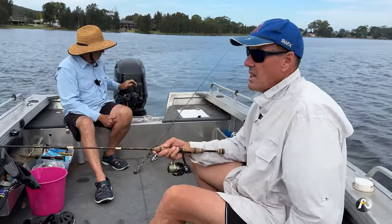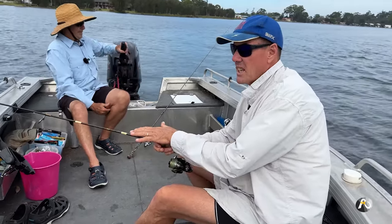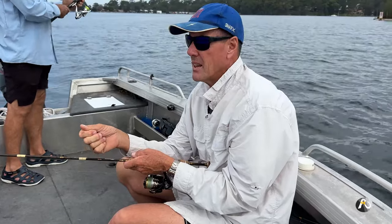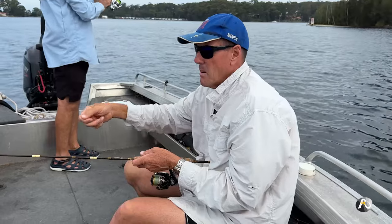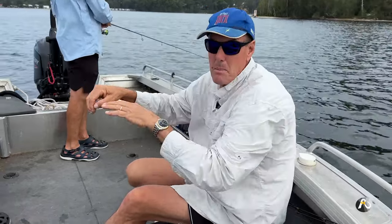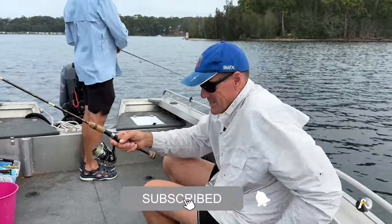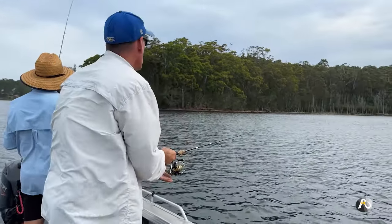Another tip with flathead fishing: flathead are a bottom dweller. They sit on the sand, half the time buried, just waiting for something to swim past that they can ambush. This is why we don't just throw the lure out and wait like you would when bottom fishing with bait. We cast out, let it sink, bounce it a couple of feet, wait a second, bounce it a few more feet — we're bouncing the lure right across in front of the flathead's mouth. That's the idea of plastic fishing — totally different to bait fishing.